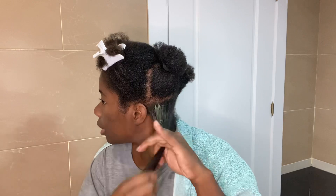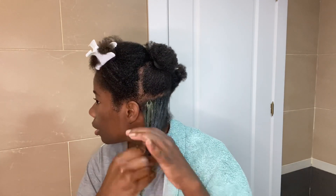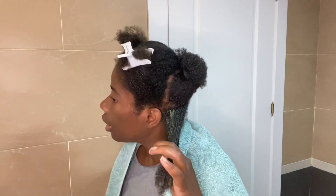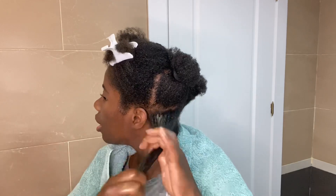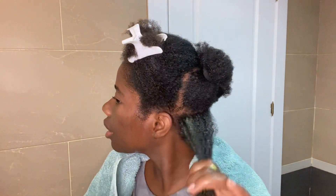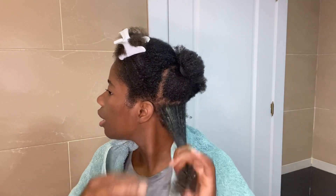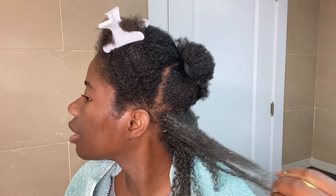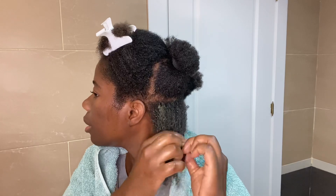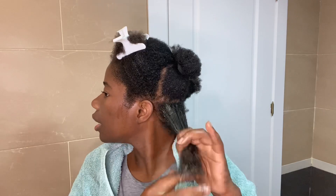When you do this avocado mask, make sure you wear old clothing because it can be a bit messy. I put a towel on top of my t-shirt just to be safe. I just apply it and make sure that all the strands of my hair are getting the avocado mask. My fingers can detangle everything at the same time — look at my hair, it really really likes the avocado mask.